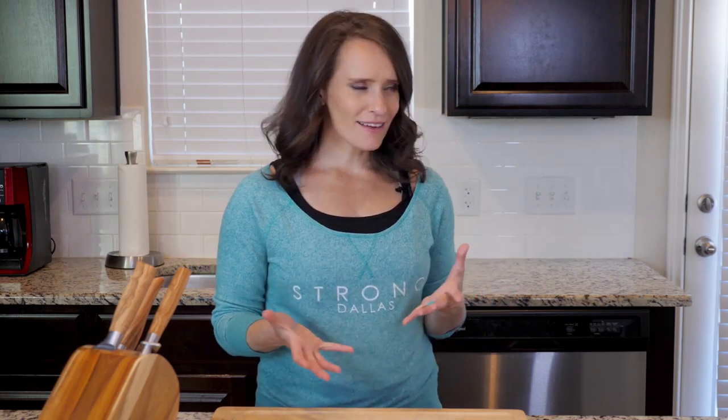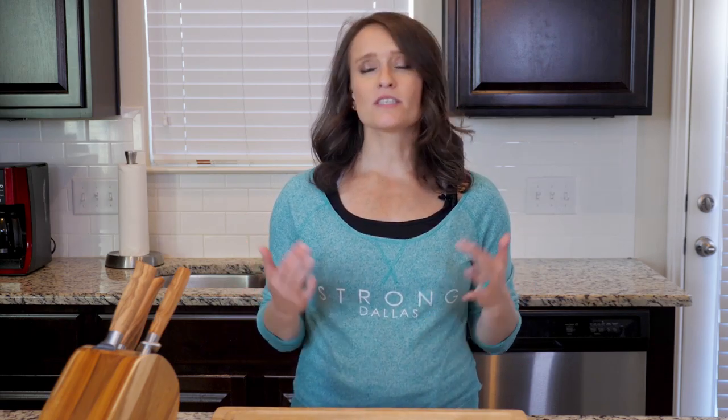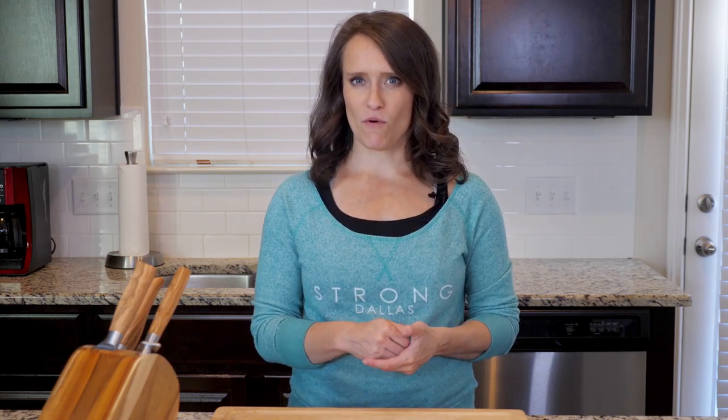Hey y'all, there is nothing terribly complex about a good egg scramble, which is what makes them great. Scrambles are not only a great way to get veggies in with breakfast, which is always something we are striving to do, but they're also a fabulous way to use leftover veggies from the night before. And they're an easy way to try a new veggie combination that you might not have thought of before, like in this scramble where you'll be combining leeks and kale.